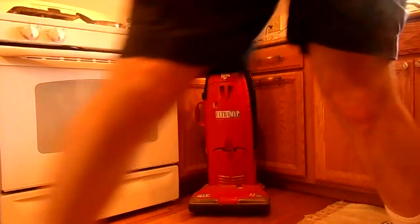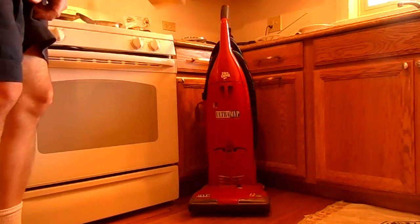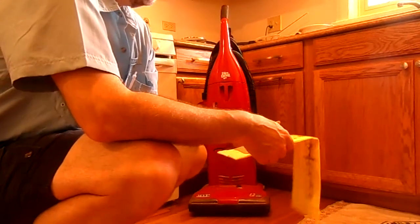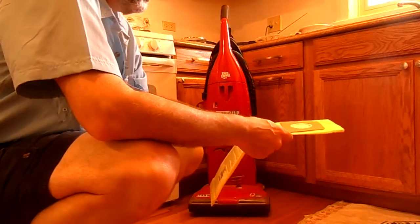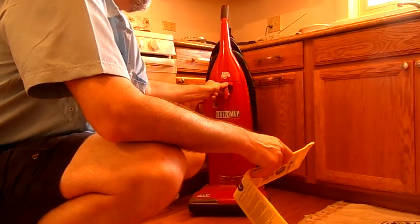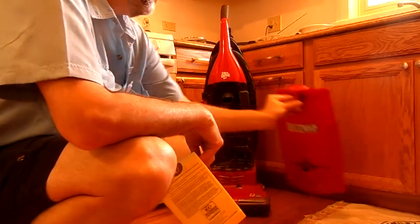Ordinarily when you open this up, you would have a bag inside. This time when I open it up, it's not going to have a bag inside because I didn't have replacement bags when I pulled the old bag out. So I'll go ahead and open it up, pull on the handle and open the top.